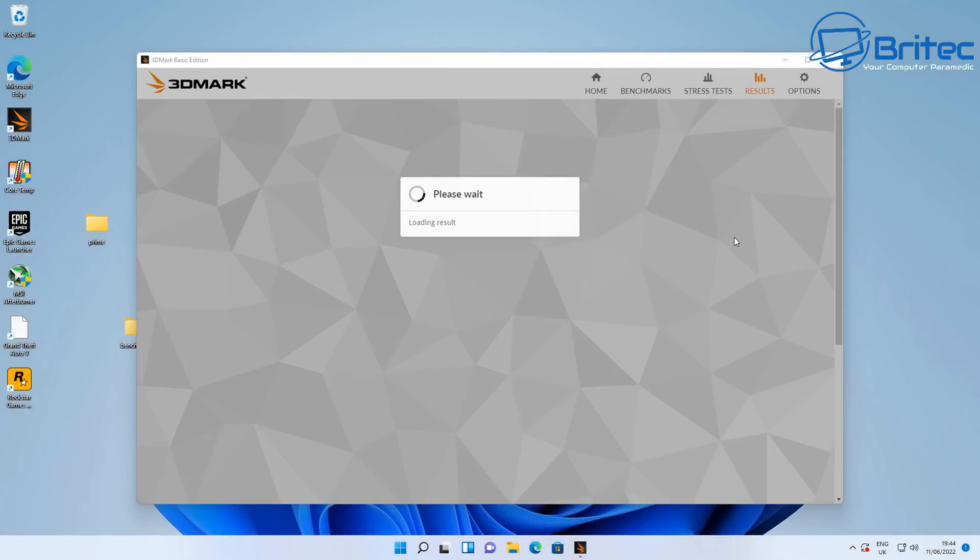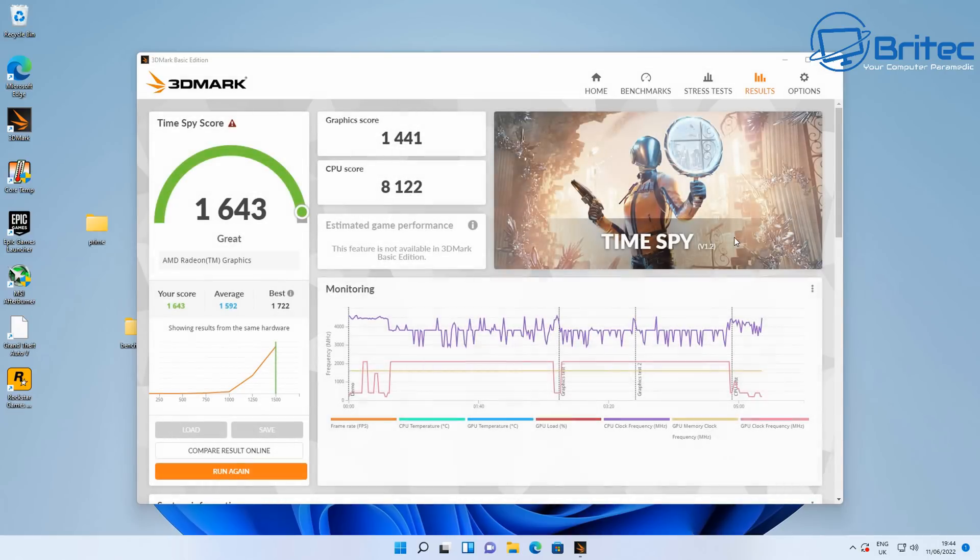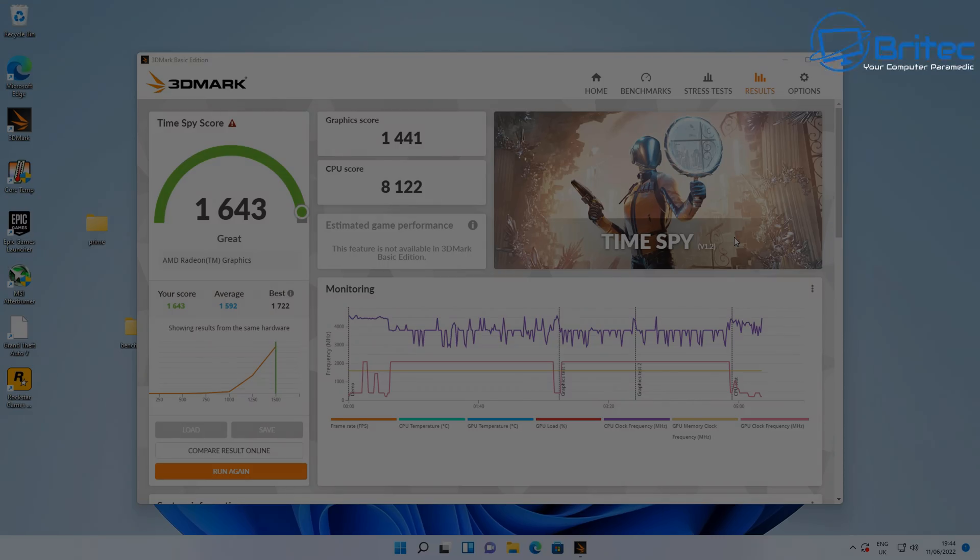Next up, 3DMark Time Spy benchmark: the overall score is 1,643, the graphics score is 14,041, and the CPU score is 8,122. Pretty decent scores for Time Spy — really impressive overall.